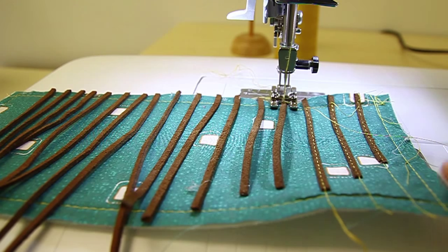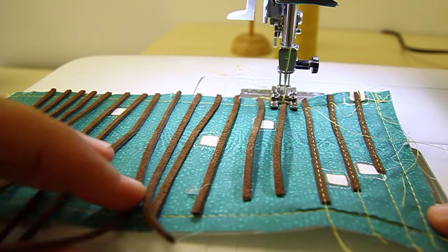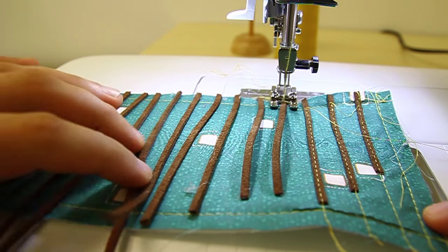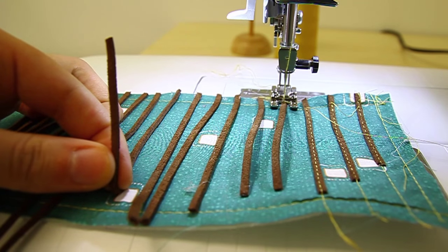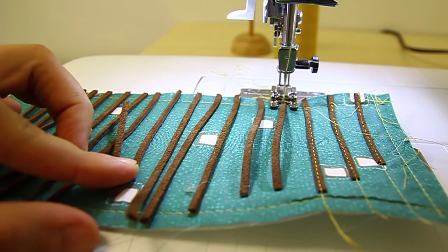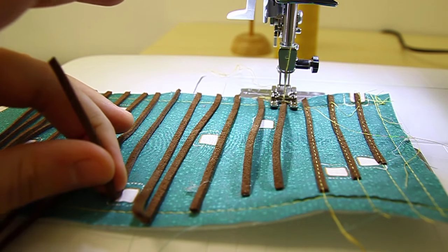Continue this process all the way to the end of your flap. For the longer pieces that go past your flap, make sure to stop with enough room to sew the final flap — you need to leave at least 3/8 of an inch, so stop at 3/8 of an inch from the bottom.